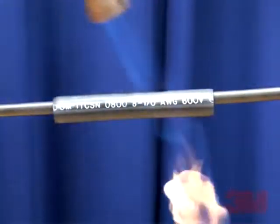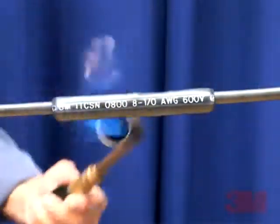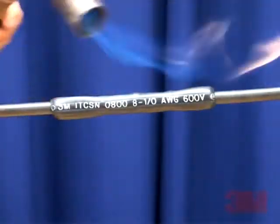In this video you will see how to apply the 3M brand cable sleeve ITCSN in six basic easy to follow steps.